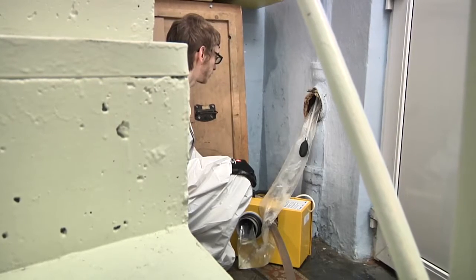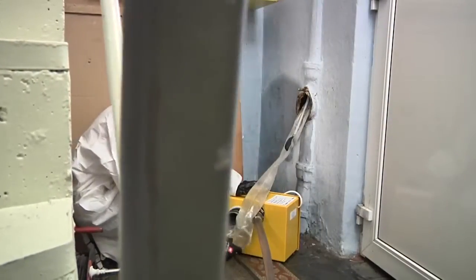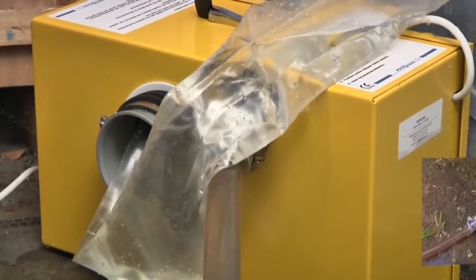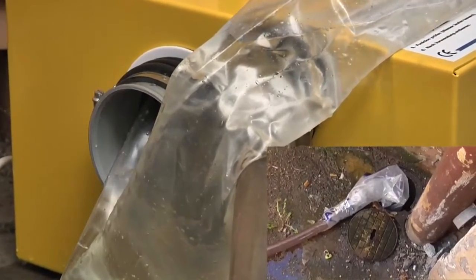This creates a closed, odor-free bypass system. After checking the bypass hose and making sure that it is not twisted and has a good flow, the Mops takes care of reliably disposing the wastewater.